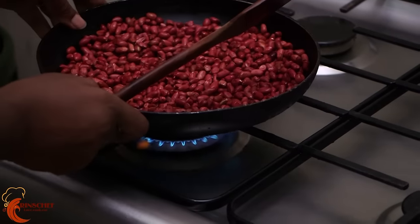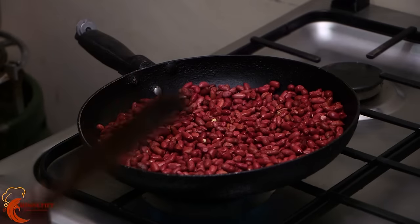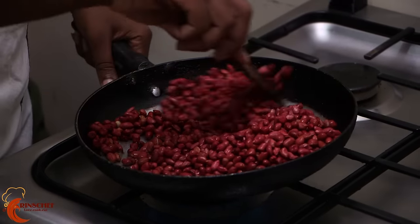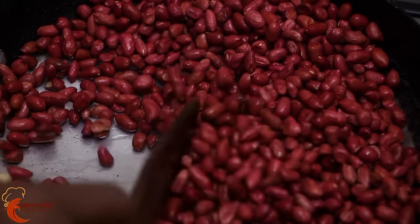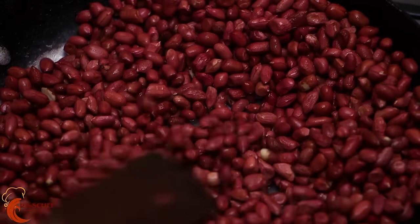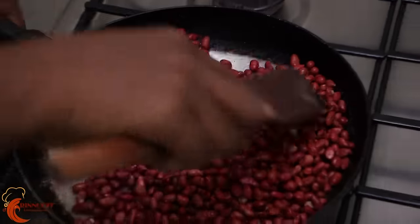You can give your pan some time to get hot before you start stirring. Now the pan is getting hot, so just start mixing or stirring. The idea is to stir, then spread — stir and spread, stir and spread.